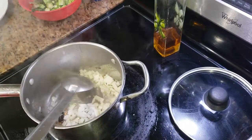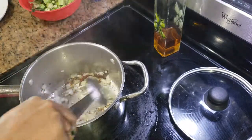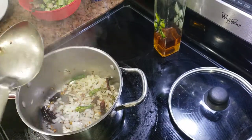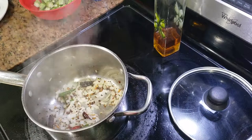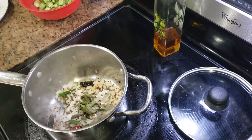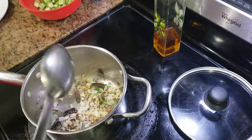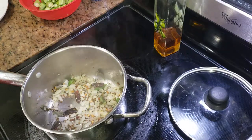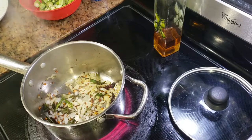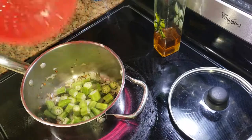Stir it. I'm adding the curry leaves right now. You don't need to cook the onions till they're brown — just a little for 1-2 minutes and then we will add the okra. Just cook the onions for 1 minute. Now I'm going to add the okra, the bindi.